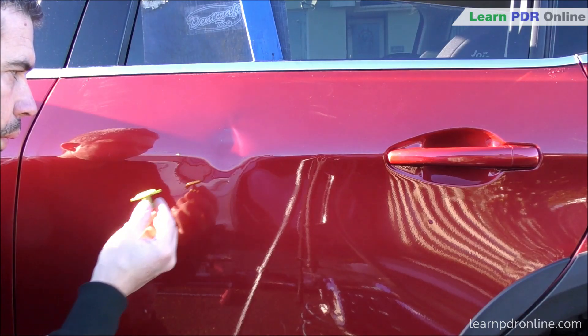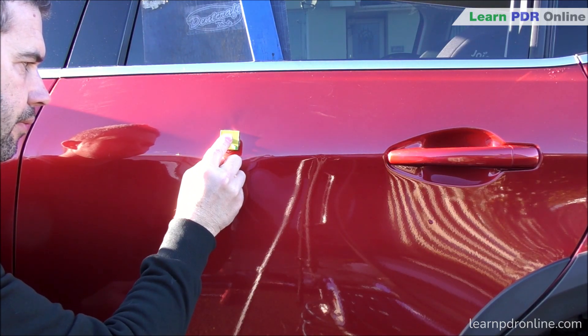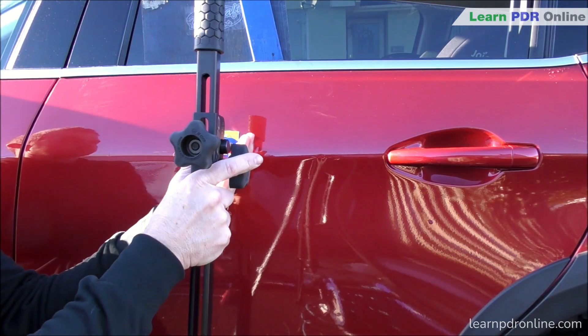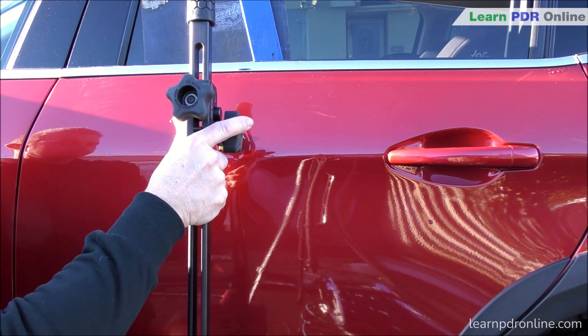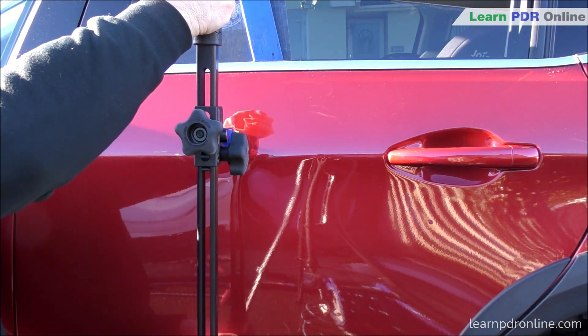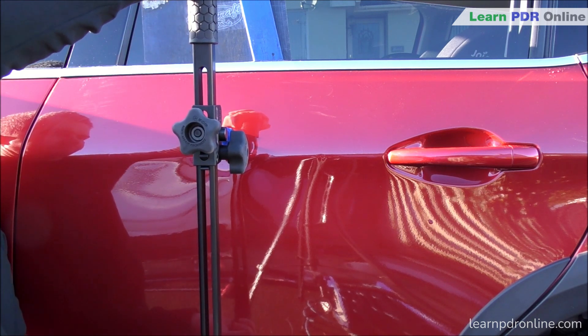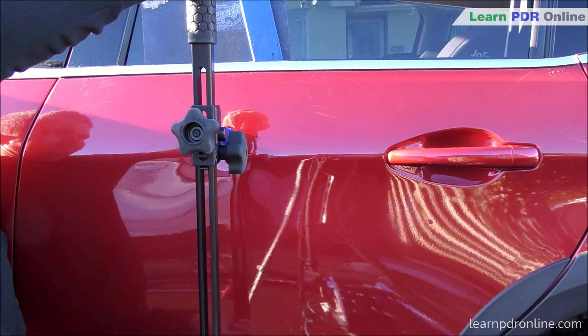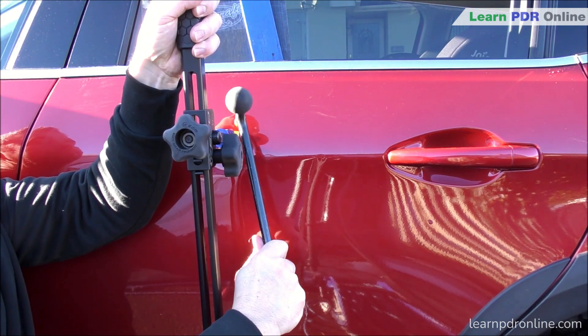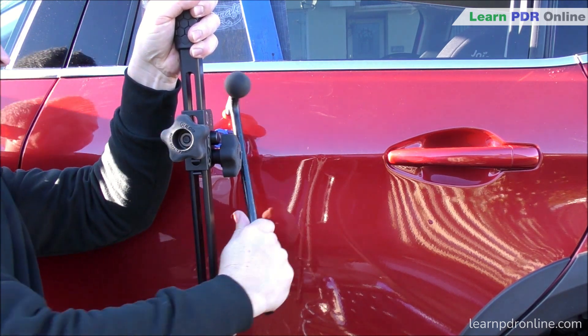Moving on to my last example, we're taking a look at the passenger side rear door on this Peugeot. As you can see it's hit that body line really hard. This time around I've got my k-bar set up with a downward pulling motion — I've got the rubber foot at the lower section of the door, my handle at the top, and I'm applying some pulling pressure to that body line. Having it set up at this angle means I can start to not only pull that dent out but start to pull it down, which is important in terms of the direction of metal flow.